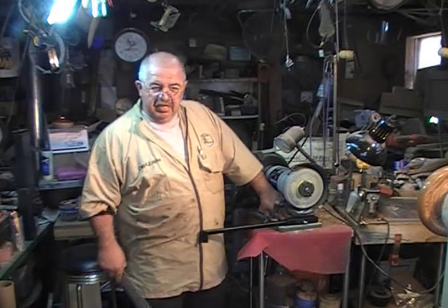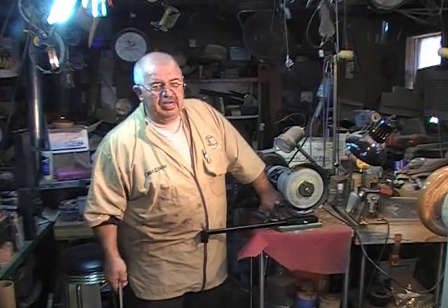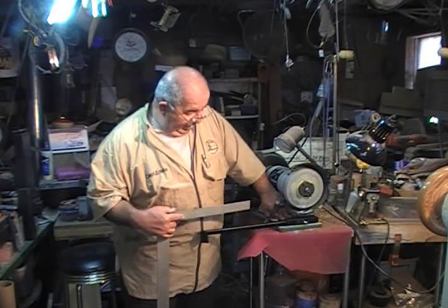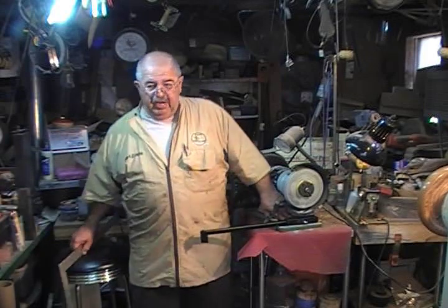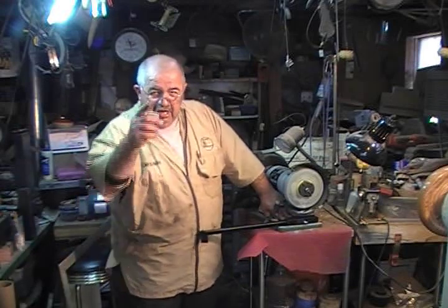Now if you're off, your math will be off from side to side. Is it critical? Sometimes it is — depends on how fine a cut you're looking to do. So now we've got the base set and we've got the longest arm in. This is the one that you'll be using for roughing gouges. I'll show you more about that setup in a minute, but let me go ahead and put these two screws in and we'll continue.